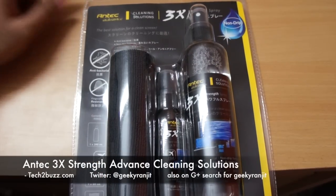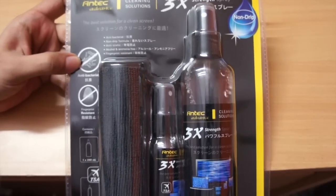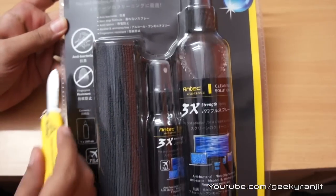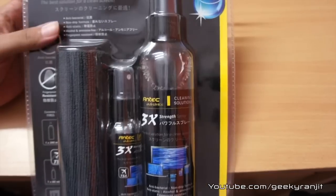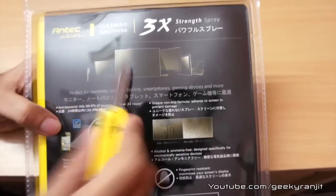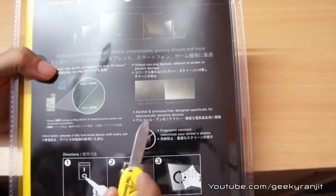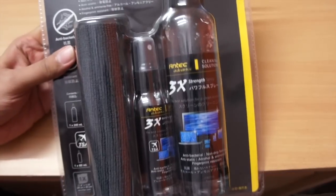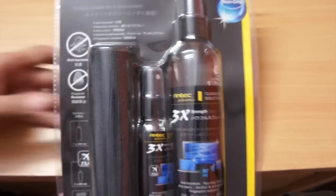Hi there, this is Ranjit from tech2bus.com. Here I have a product from Antec — it's a cleaning solution. We have two bottles, a big one and a small one, and a cleaning cloth. It says this is an antibacterial cleaning solution, also fingerprint resistant, and claims 3x strength. It's alcohol and ammonia free, and designed specifically for electronic sensitive equipment. It also says it's anti-static.